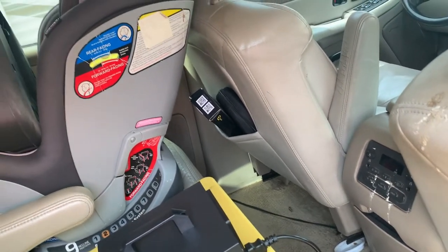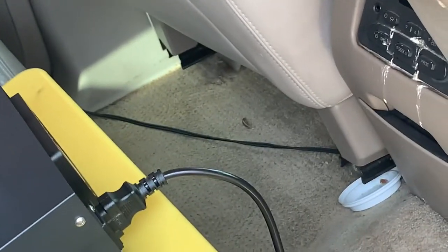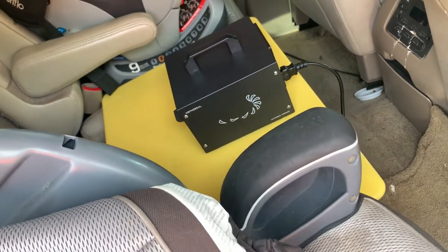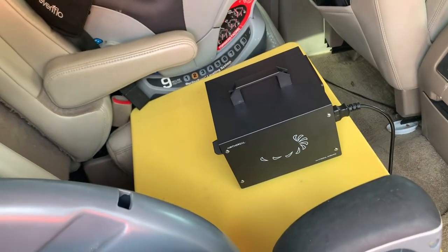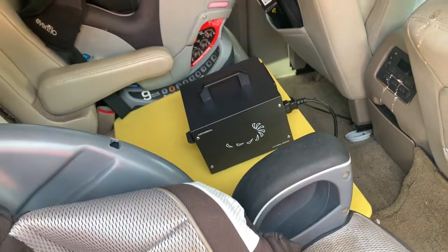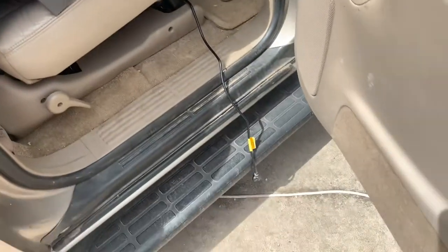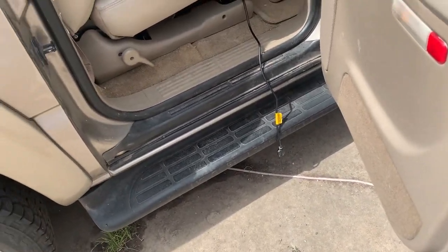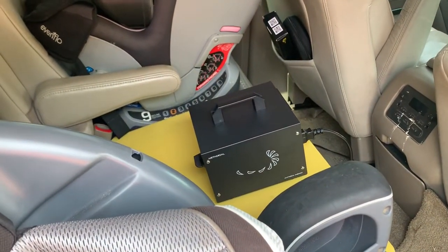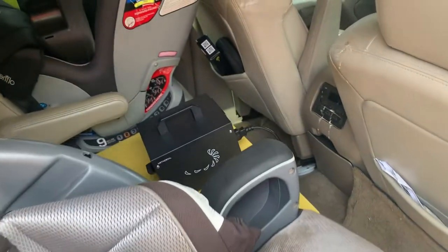So we're going to set this up. I've placed it on a cutting board across the seats to get it kind of in the middle of the car. We're going to plug it in - I've got the timer set for 60 minutes. We'll gently shut the cord in the door. Worth noting: do not have any animals or humans in the room or vehicle when you run these - it is dangerous. Windows rolled up, car sealed.